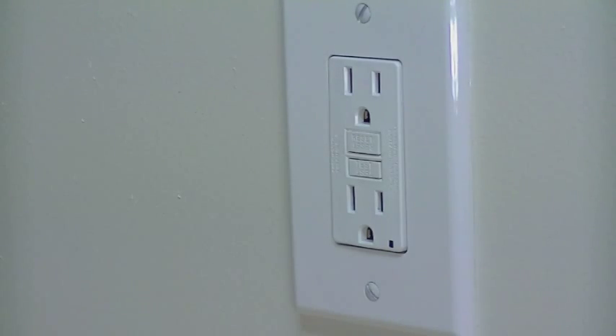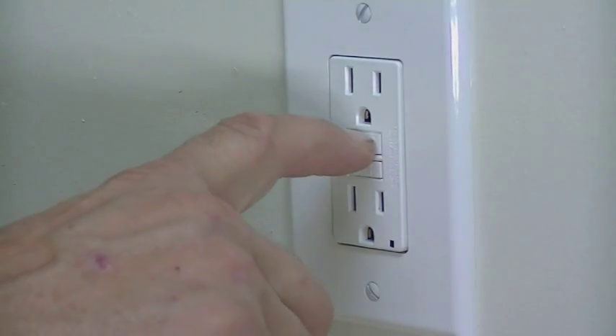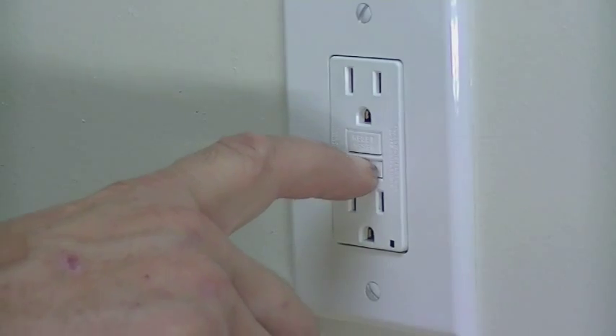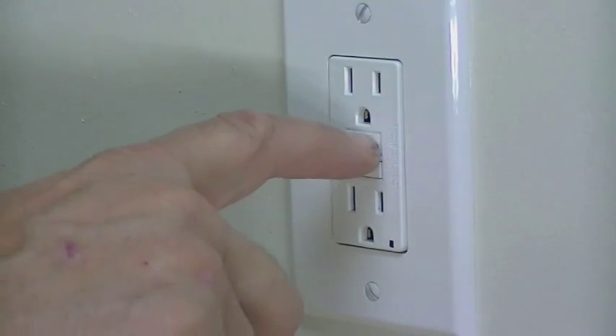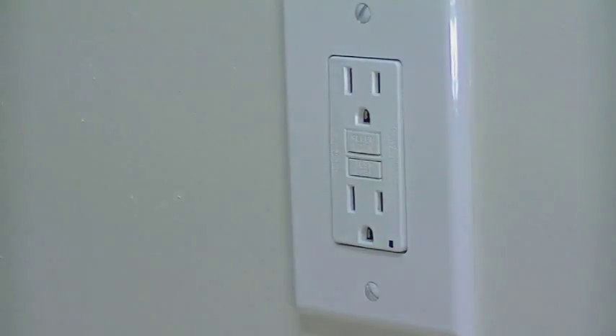Flip that circuit on and right here you have the reset button and the test button. Push on the reset button, and once that stays in, the circuit will be live and it will be protecting the other circuit in the house too. You should be proud of yourself — you just changed your GFCI outlet. We appreciate you watching. Don't forget to subscribe to our channel and we'll see you next time on Everything Home TV.